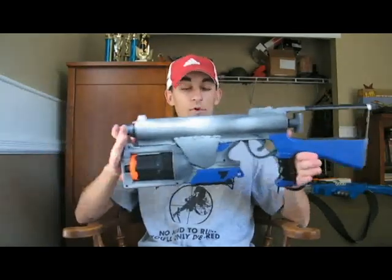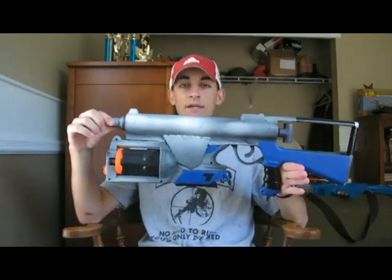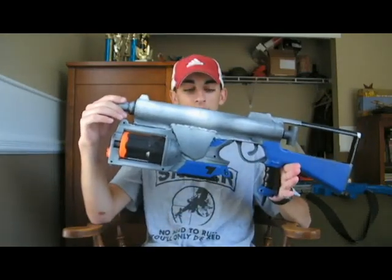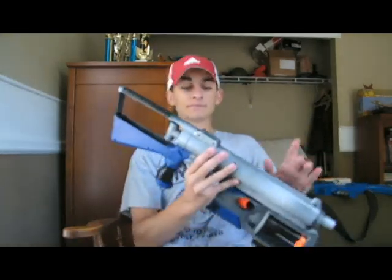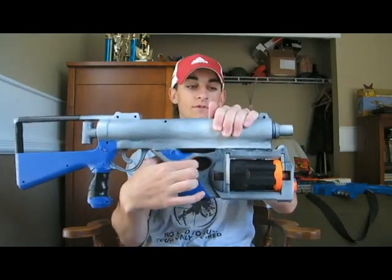So here it is. It is fully done, completely, paint job and all. It's basically a pump-action shotgun with an integrated Maverick on the bottom. Now, I use that word integrated loosely, because the Maverick is actually not integrated — it's just attached on the bottom, and the standard trigger is still used.